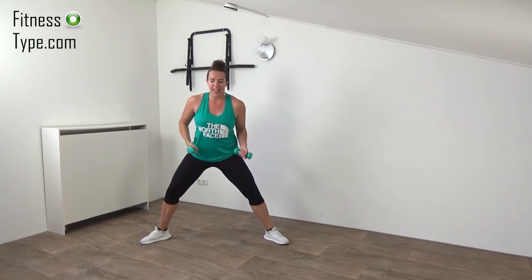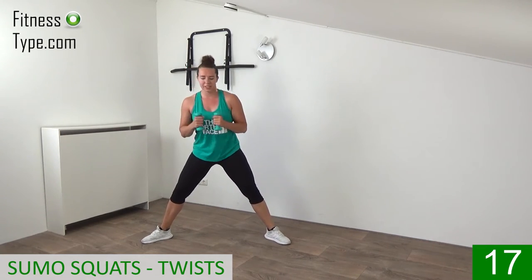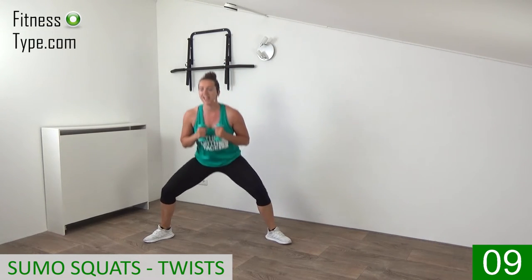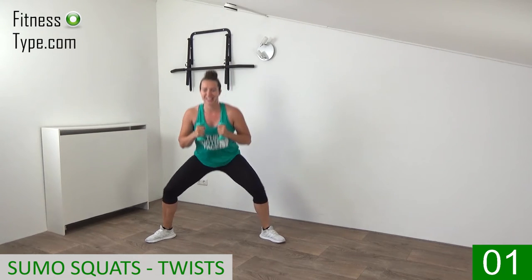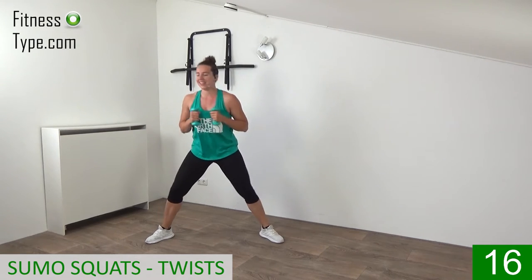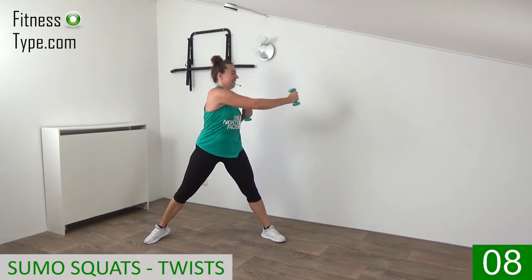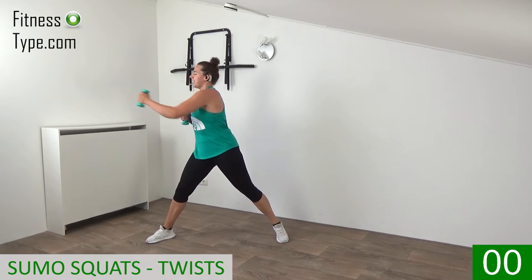Back into that wide-stand sumo squat and reach over. Get ready — go down, press the knees out, squeeze the glutes, and twist in. Raise the heel up when you twist. Deep squats and twist in. Final one — twist — and that's it. 20 more seconds: lower the weights, have your rest, get ready, and go down again — squat and twist. Deep squats, press the knees out, and then just twist the upper body. Final ones — down, twist over, last one on the right side — and that's it.